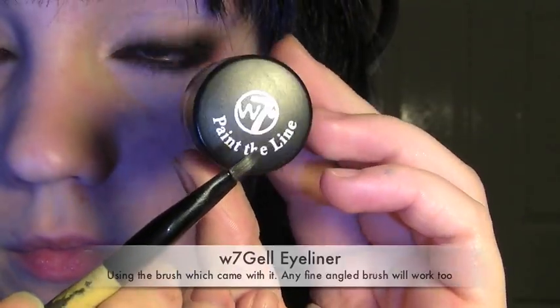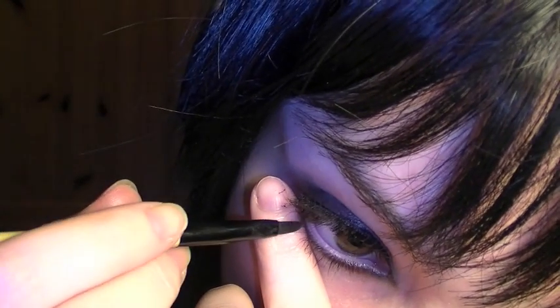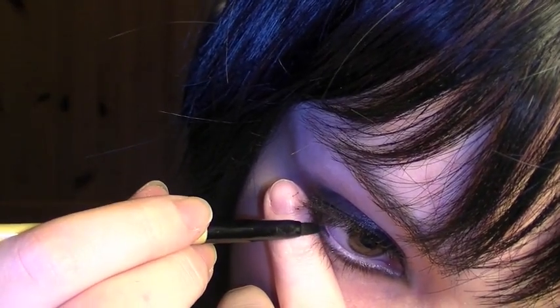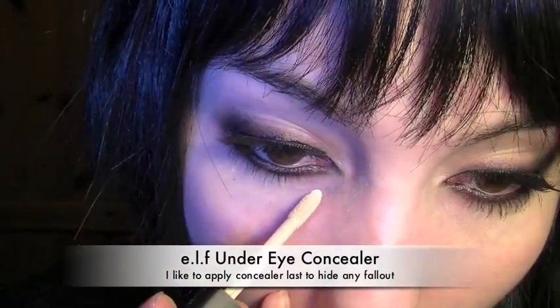Now I'm going to be using a gel, carefully lining the lower lid. I prefer to apply concealer last because this hides any fallout that could have occurred while applying makeup.